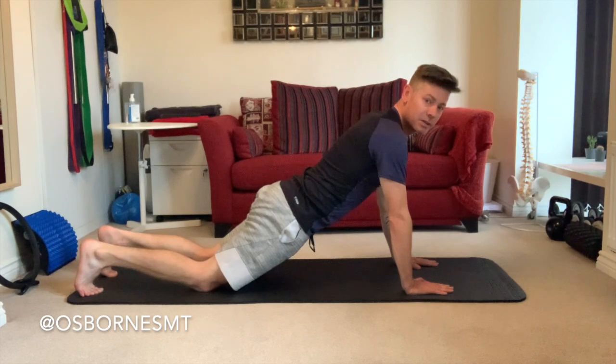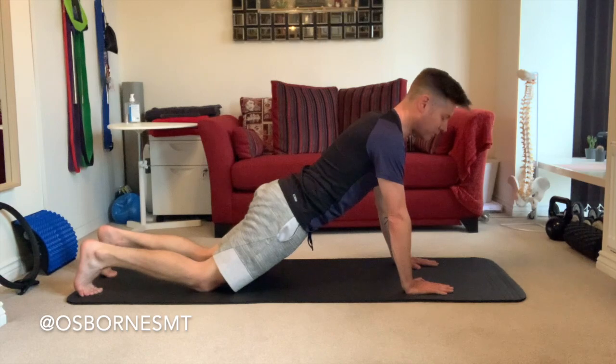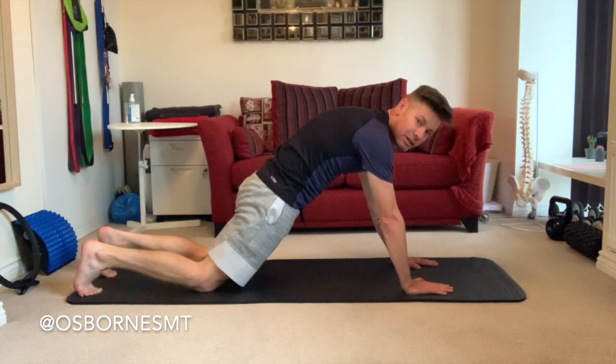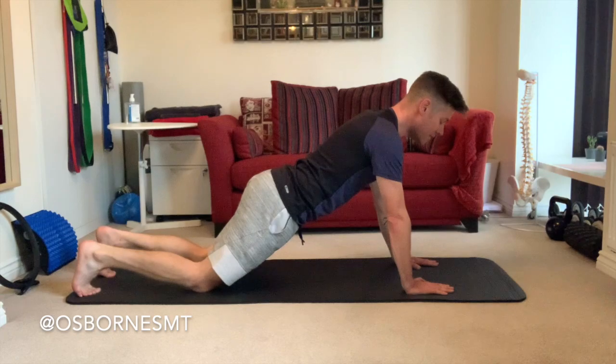From here, tilt your pelvis backwards and forwards and just feel where that neutral spine and flat back is. You don't want to be too dipped down, and you don't want to be over-arched — just tip the pelvis until you find that neutral spine with a flat back.